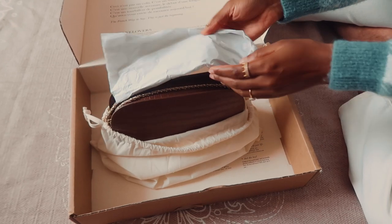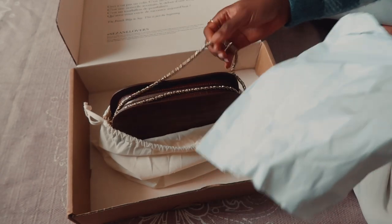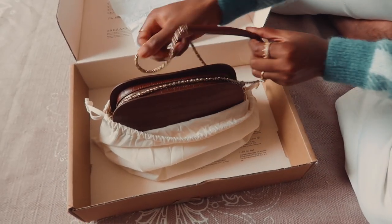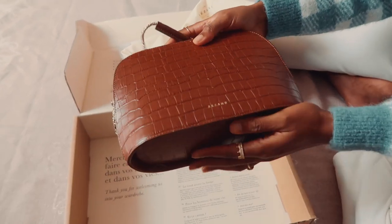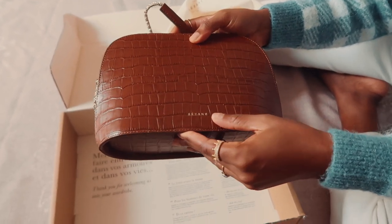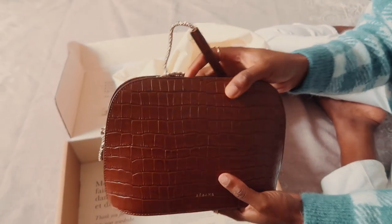The big reveal! The strap was also protected slightly, as you can see. I'll just bring this out of the bag. Voila — I got this in the Croco Camel. You've got the Suzanne label there and this design is just beautiful.